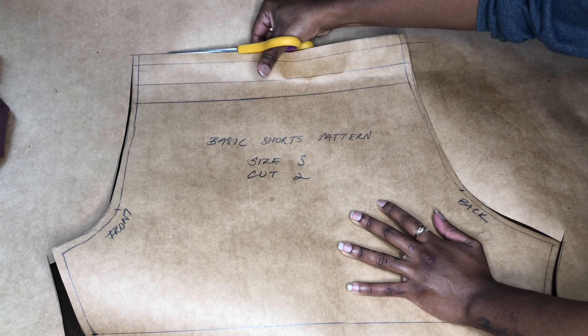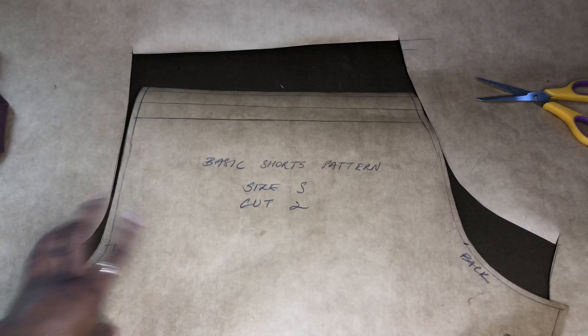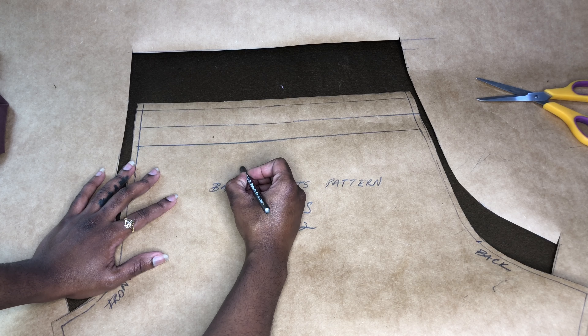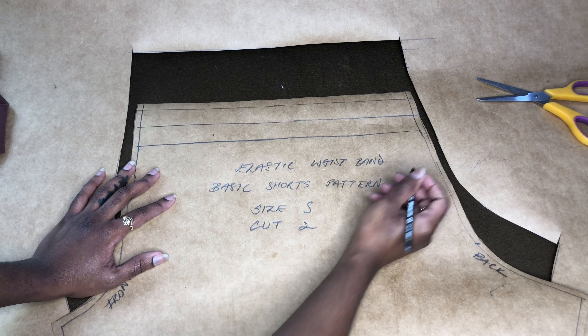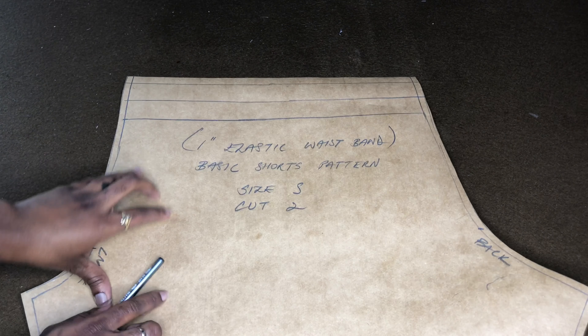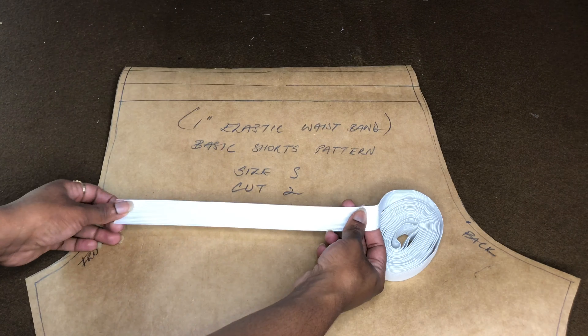I know I did not mention this before, but we did add one inch for the hem allowance. And that's because we fold a half inch and then another half inch and we do a nice top stitch for our hem. And do not forget to be detailed with your pattern — so I just put the one inch elastic band so that we remember that it's a one inch elastic band.